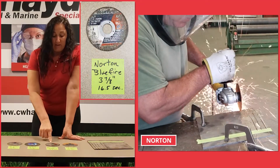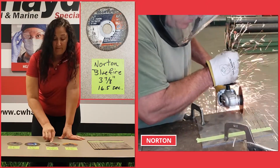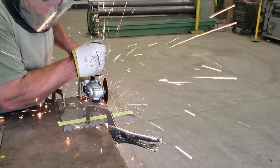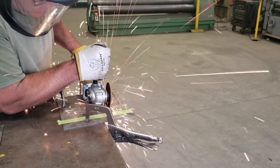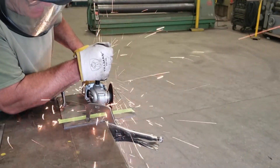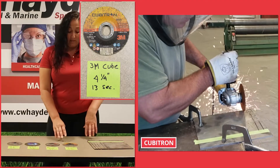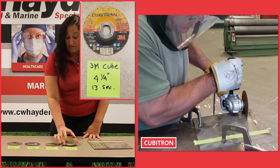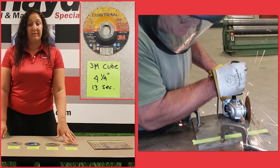Then we used a Norton. The Norton has about 3 7/8 life left on it, and it took about 16 1/2 seconds. And last but not least, our Cubatron 2. The Cubatron is definitely the winner — it only took 13 seconds, and it still has about 4 1/4 of life left on it.